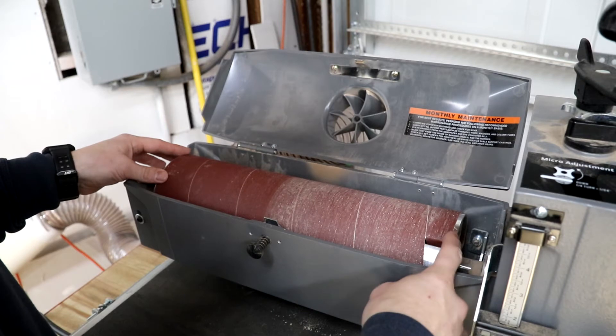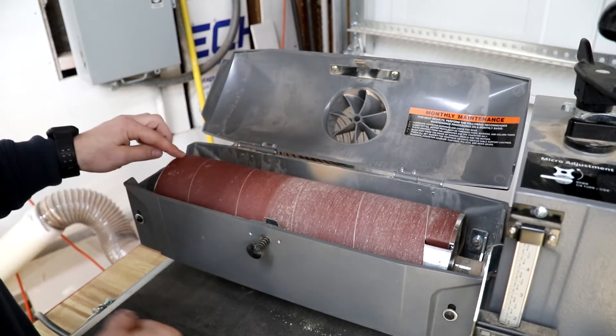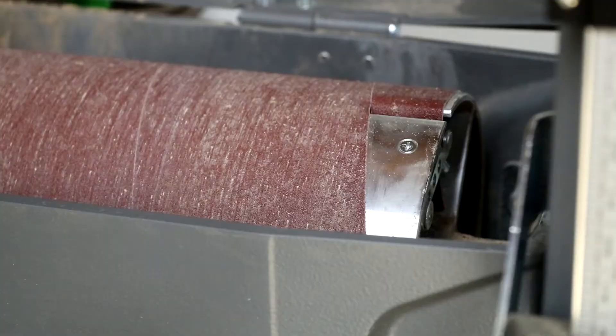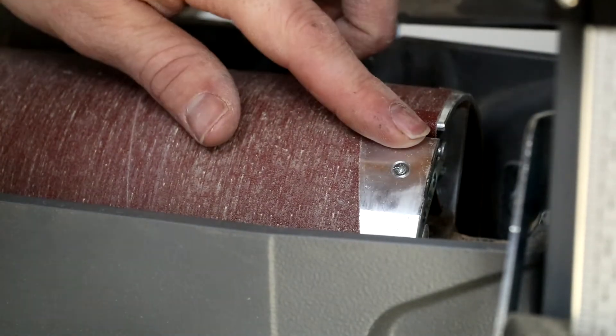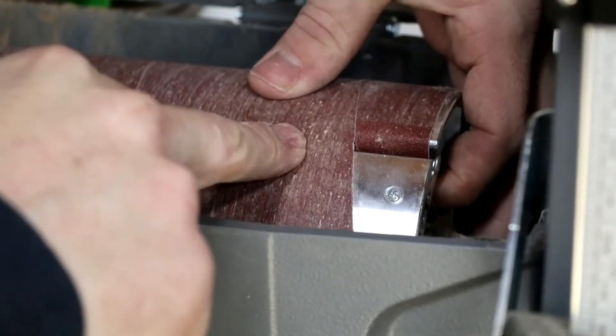What I do is undo this one first on the right and slowly unravel it until it hits the other side, then take that off. I'll start on this end, pull the trigger lever up, and the belt will just slide right out — like that — and let go.